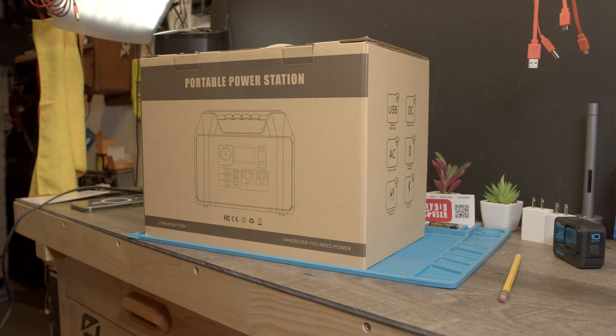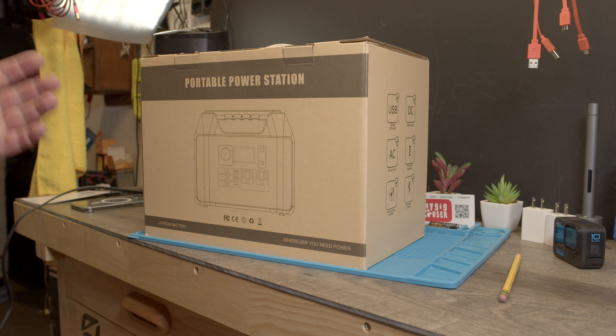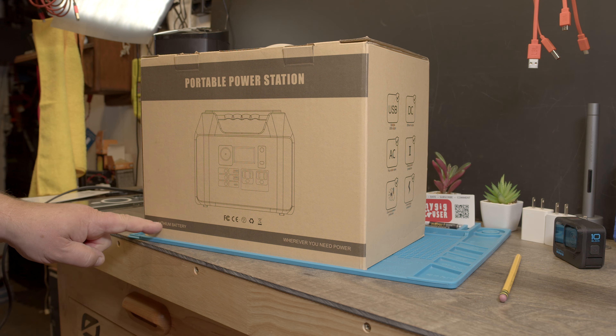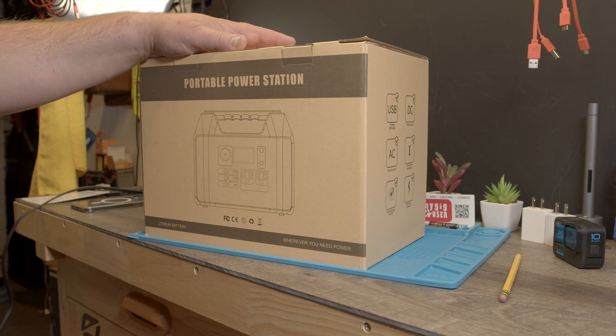Hello, today on this Sunday morning I'm sitting inside to show you the new portable power station I got. This is for wherever you need power — if you don't have power at home, this thing can power your stuff. It has a lithium-ion battery, so let's check it out.